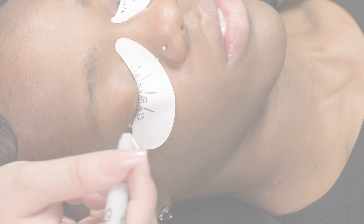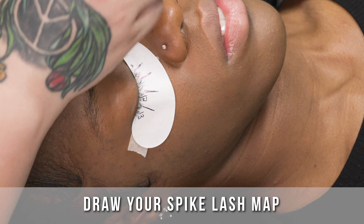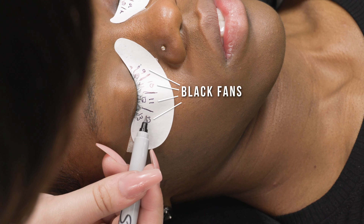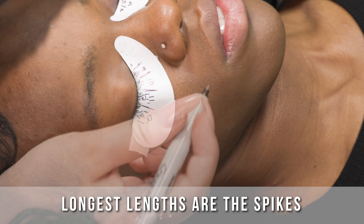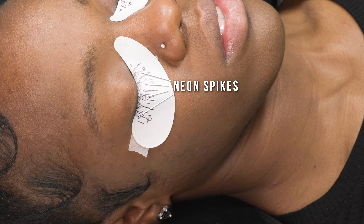To start with this set we are going to do a spiked look, so you can see our spikes in our mapping. On the bottom layer you're going to see our black lashes. With this map, the longest lengths are going to be our spikes, so we're going to start with the longest length spikes first.